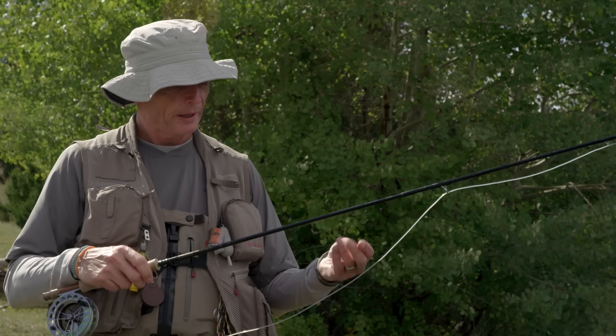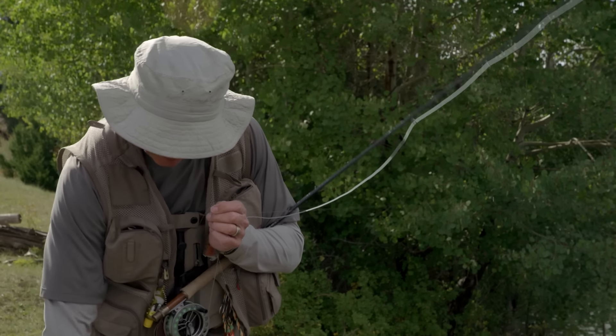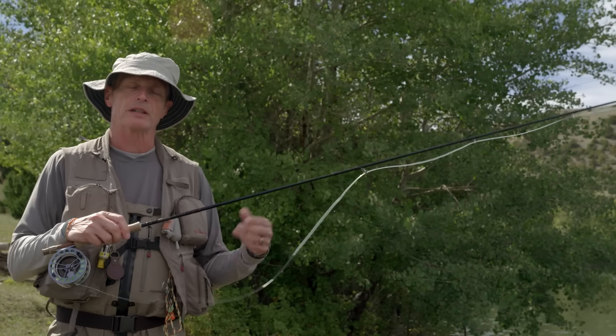One of the easiest ways of fishing a lake is streamer fishing. You incorporate the retrieves we talked about. How I like to rig up a good streamer outfit for lake fishing: I tie on two streamers — a little leech, a very popular fly, and a black woolly bugger, again very popular. Most lakes around the world you'll catch fish on both of these, and I tie them about three to four feet apart.